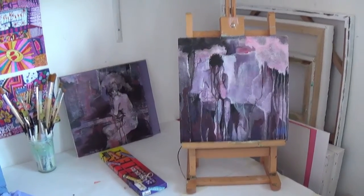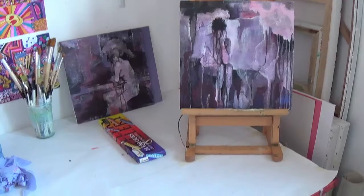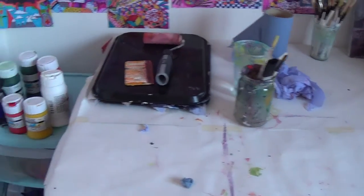Hi everyone, Cheryl here. I wanted to show you my painting wall and how it works, and my tabletop setup and easels as opposed to the painting wall. This is my small tabletop easel that I've been using to work with paints. I've also been working on the table on the flat here. That's where my paints and things are.